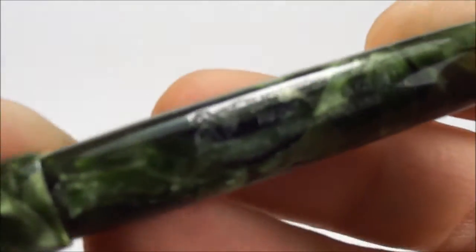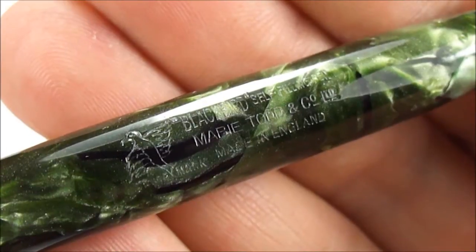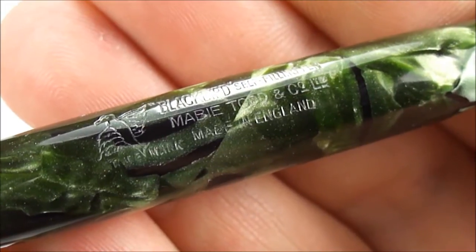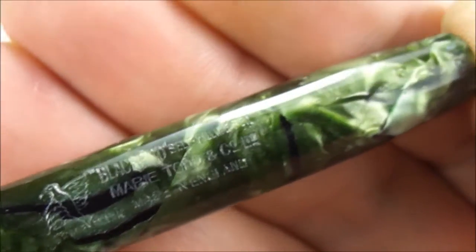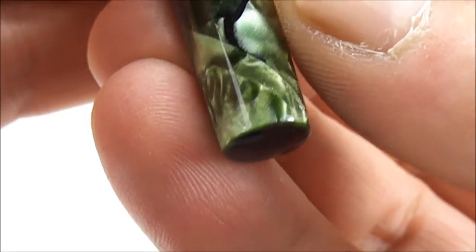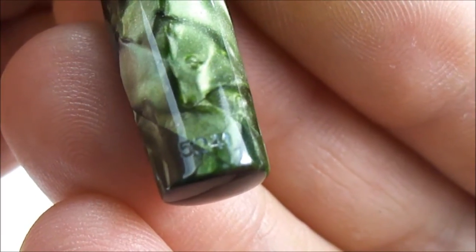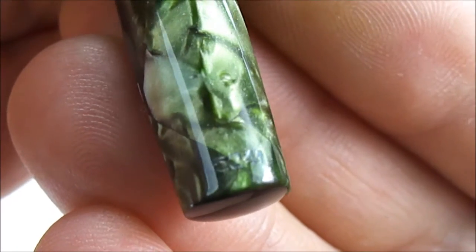If we show you the imprint, which is nice and clear, you can see it's got the trademark — in this case a Blackbird — and it says 'Blackbird self-filling pen.' Underneath that it's got 'Mabie Todd and Company,' and then 'made in England.' If we show you the bottom of the barrel and rotate it slightly, you can also see the model number 5241 — a lovely clear imprint.